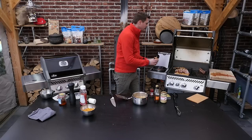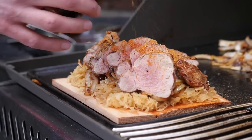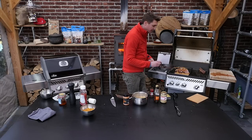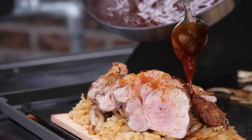Now we'll add just a little touch of that Soupalicious barbecue rub. If you can't get this barbecue rub in the store, I'll put the recipe down below for you which you can replace this with. And then as a finishing touch we're going to put this really sweet barbecue sauce on top of that pork loin.